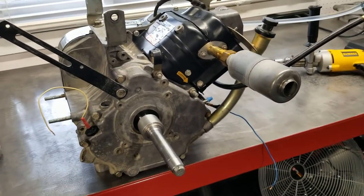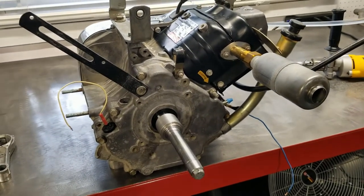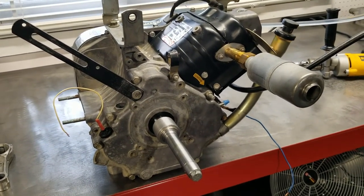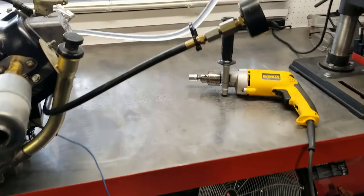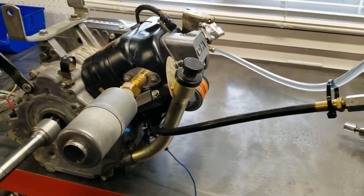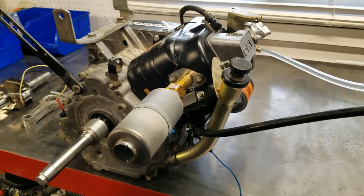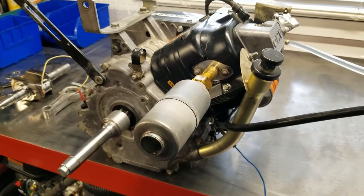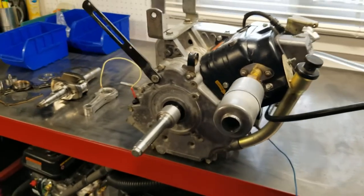Another thing I wanted to bring up: as this engine came from the previous shop, I noticed the oil pump spring was shimmed to almost 900 thousandths. People have thought that if 700 thousandths is okay, then 900 thousandths will give more oil pressure. The problem with that is there's a purposeful bypass built in.